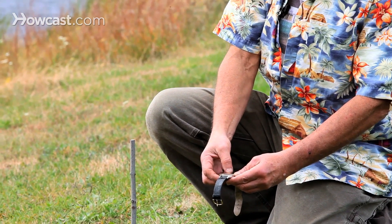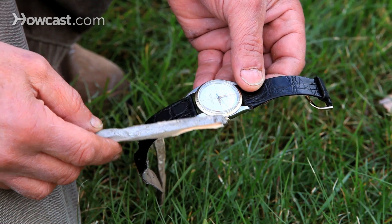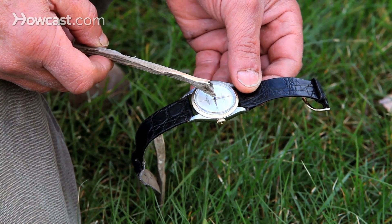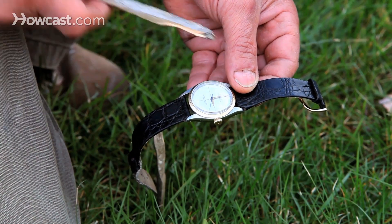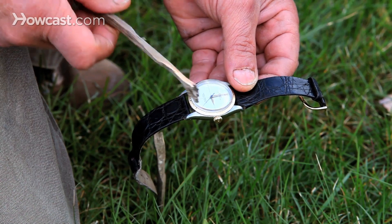And the opposite of two, which is eight o'clock, will be our northerly direction. So our hour hand is pointing towards the sun; half the distance between three o'clock and one o'clock is two o'clock. Two o'clock will be pointing directly south, and eight o'clock will be pointing directly north — so here's our north-south line.